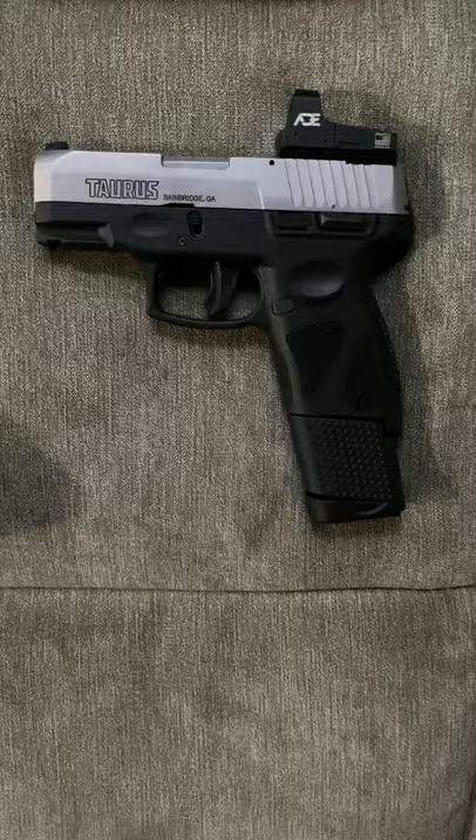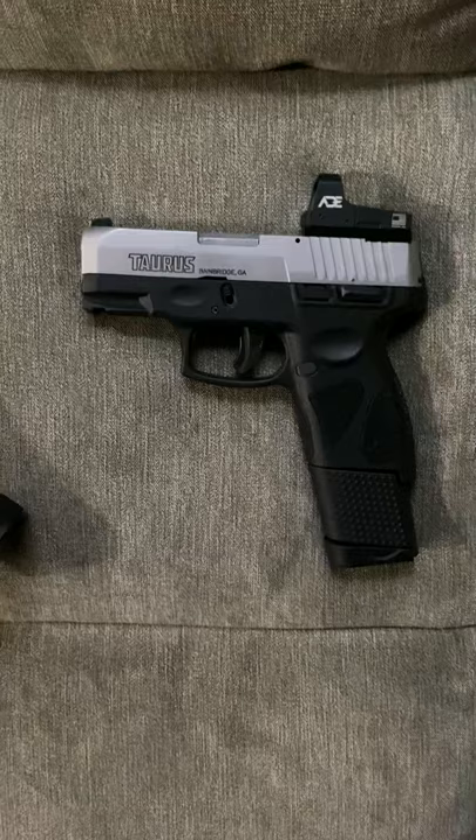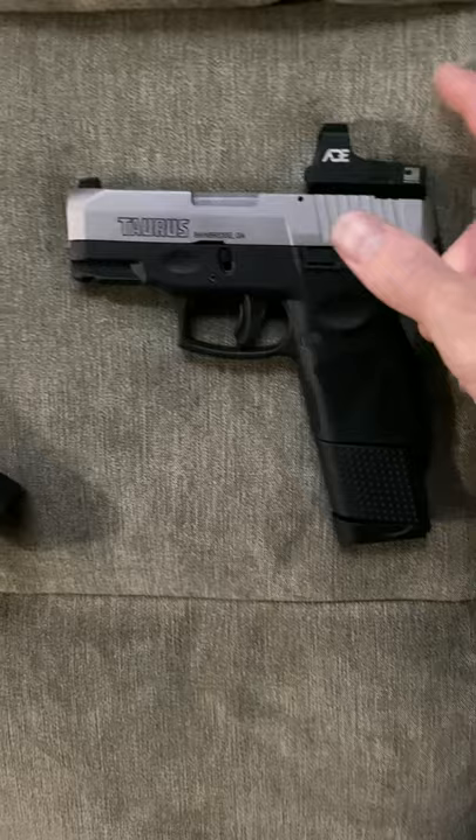I think she fires smoother than the Sky too. You've also got this rail — pretty sure it's a Picatinny rail, I could be wrong. I put a laser on there but didn't really like it, so I think I'm gonna try a flashlight. That's why I went with this sight.